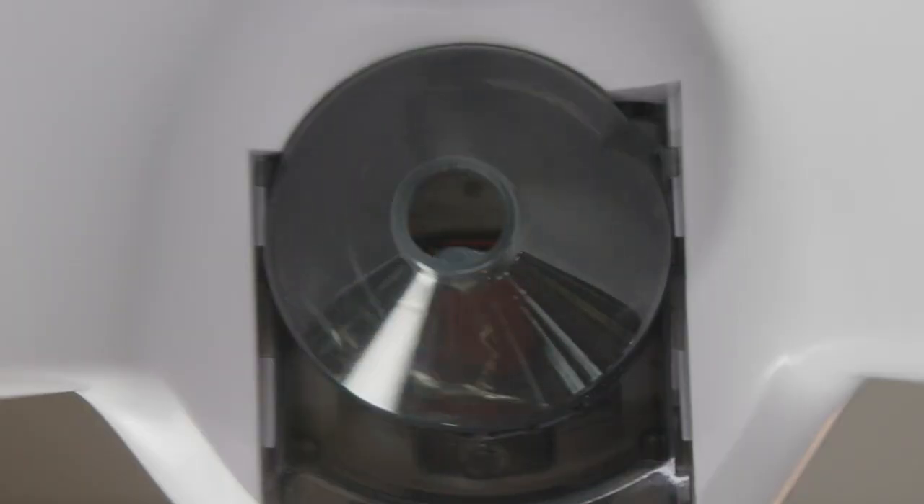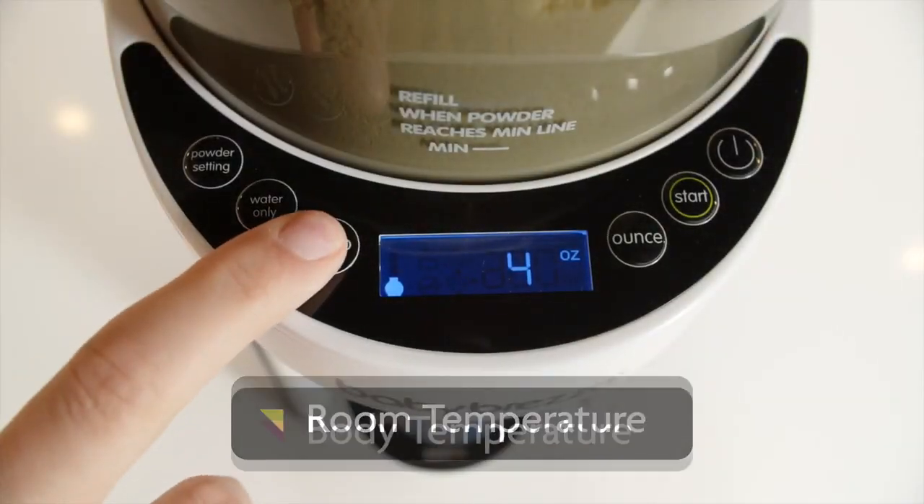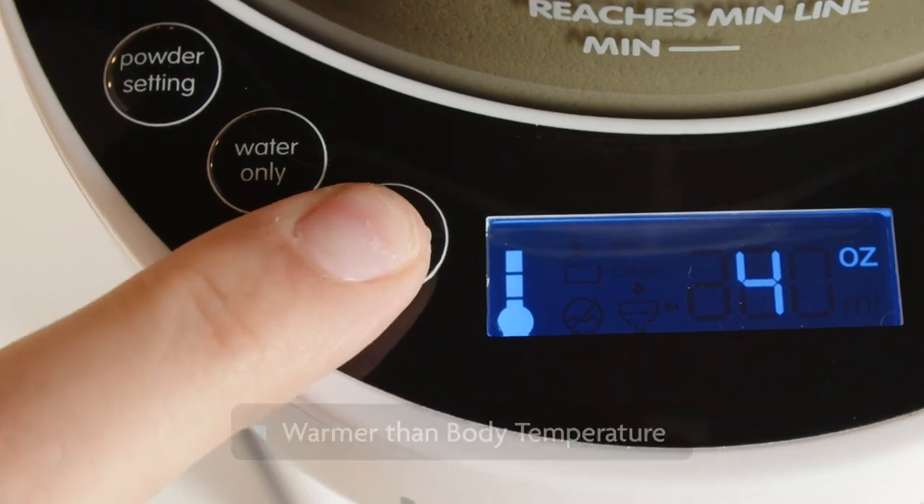The Formula Pro Advanced does warm water. You can choose from three different temperatures based on your baby's liking: room temperature, body temperature, or warmer than body temperature.